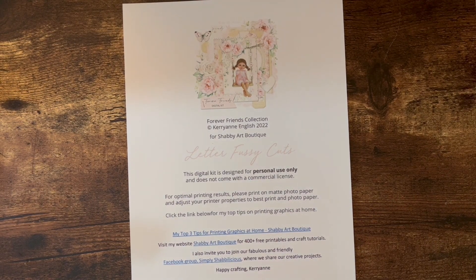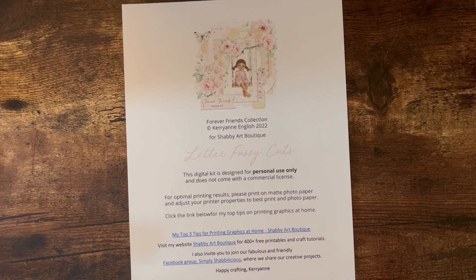Hello, this is Carolyn with Carolyn's Paper Therapy, and today I wanted to share with you a small file folder — a little friendship journal that I made out of the Forever Friends collection from Shabby Art Boutique. I had purchased this kit last year and had never gotten around to making anything from it, and it's a beautiful kit with lots of great papers and ephemera and artwork in it that I wanted to be sure I got to do something with.